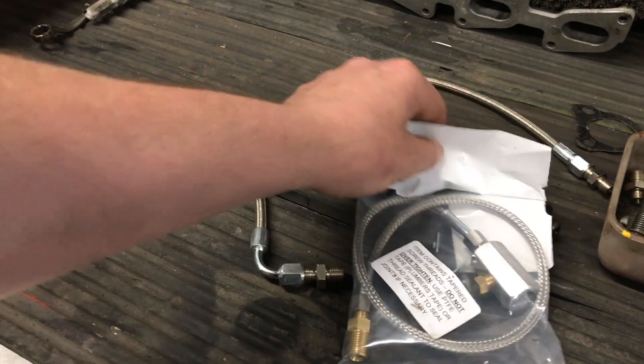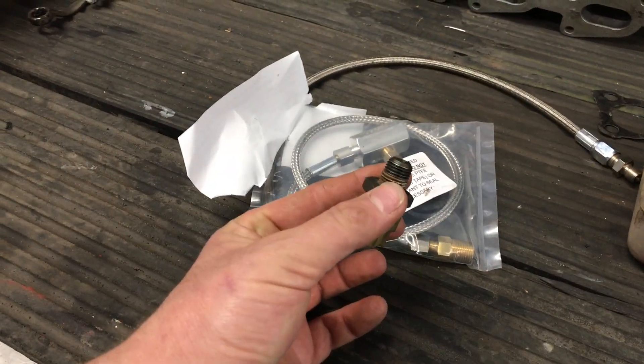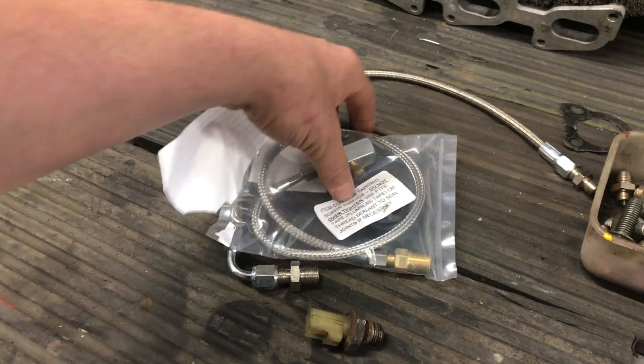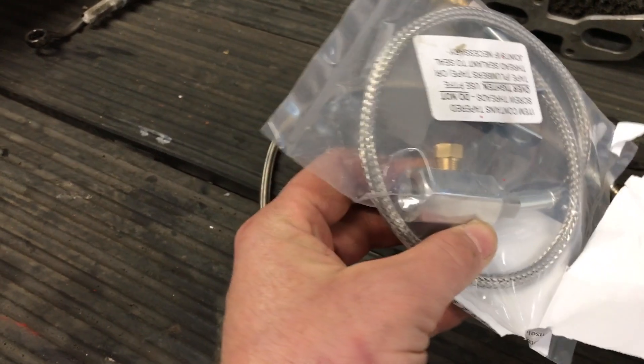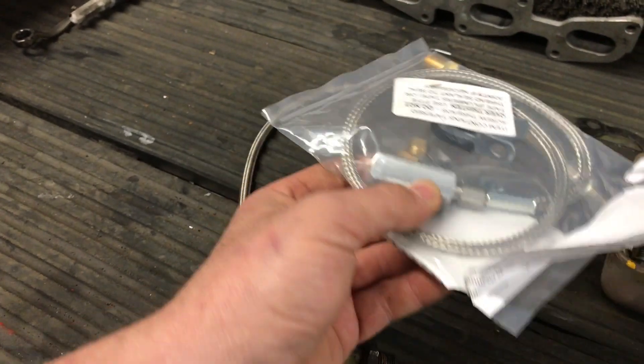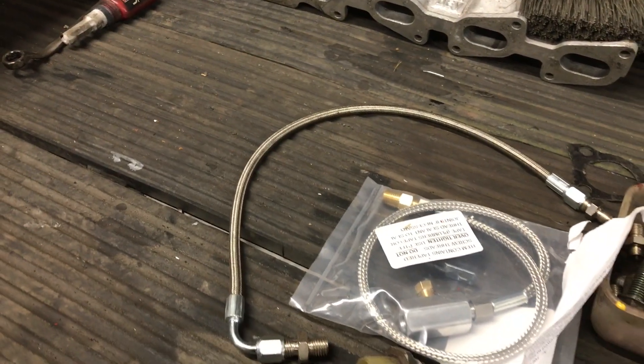What we've got here is the oil pressure switch. This is how we're going to tap in to get the oil pressure up to the turbo using a T-piece section. It'll screw into the block, the oil pressure switch will screw in, and then Sam will get it plumbed up into the turbo.